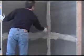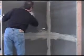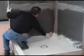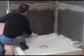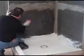All substrates must be structurally sound, clean and free of all bond breaking materials. Before beginning, clean the substrate with clean water to remove all dust, dirt and debris.